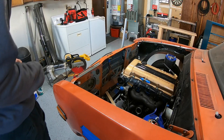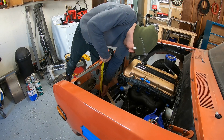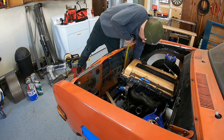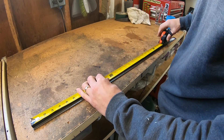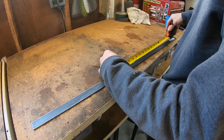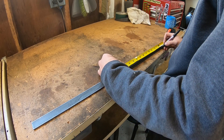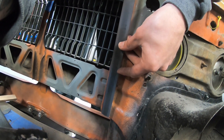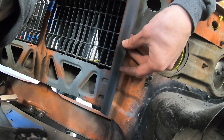To start the radiator mounts, I measured each side of the core support where the radiator mounts. Those measurements were transferred to a 1/8-inch by 1-inch strip of steel. These pieces of steel will be bolted to the old radiator mount locations, and the new radiator will be bolted to these strips.